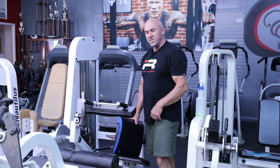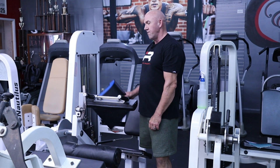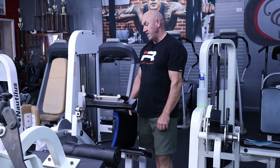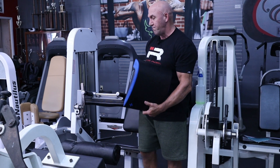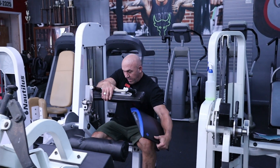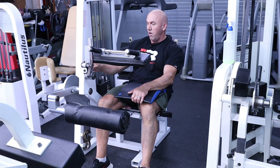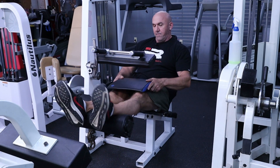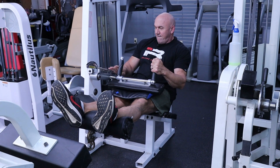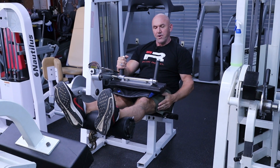Now we'll go next to some seated hamstrings. This is an old machine — it's kind of old school, tough stuff. I've had this thing for 15 years. I've got to use a pad, and a lot of people use this pad when they sit down with it, because this adjustment doesn't come all the way down — it's missing a notch. So I'll use this to make it tighter.